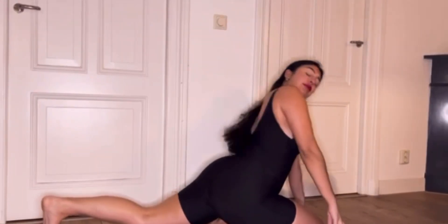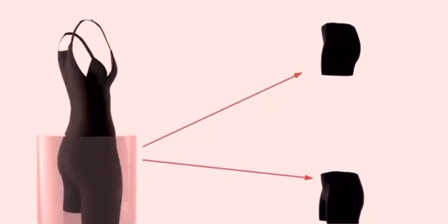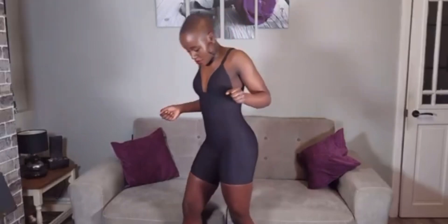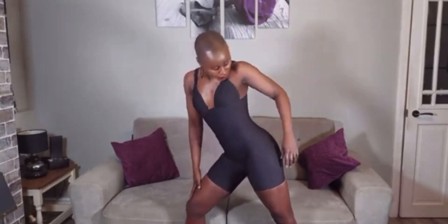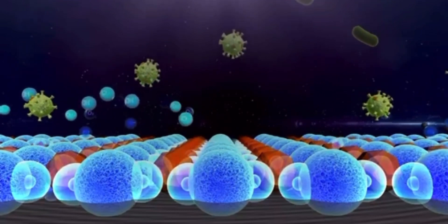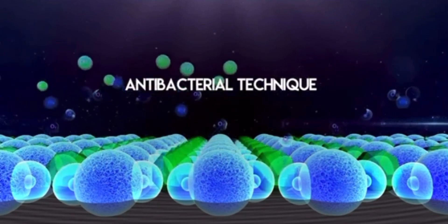Want to do splits in My Shape Mates? No problem! My Shape Mates has an innovative semi-hollow design in the underwear that allows you to move freely without any risk of exposing your private areas. Besides, My Shape Mates undies possess the highest level antibacterial technique to keep your private parts healthy.